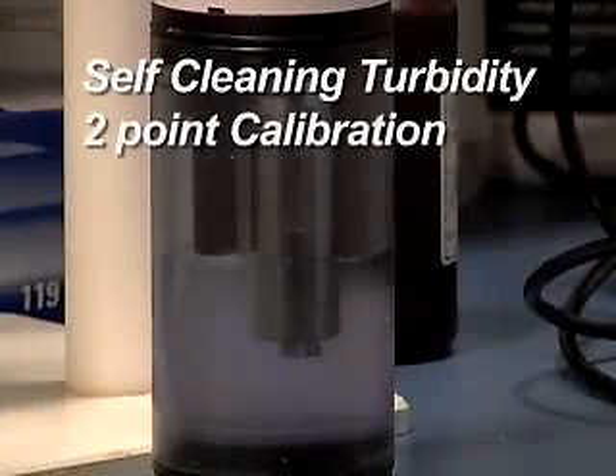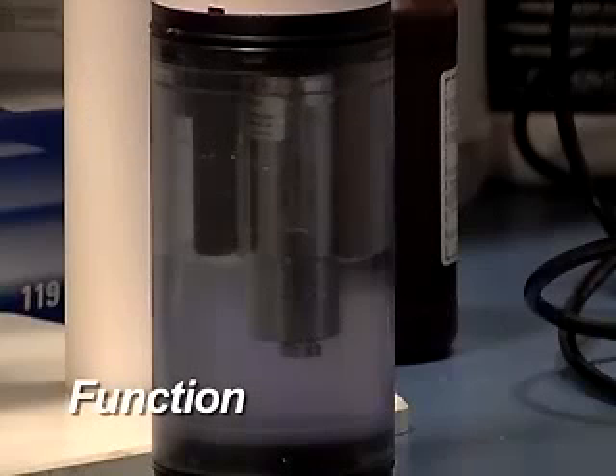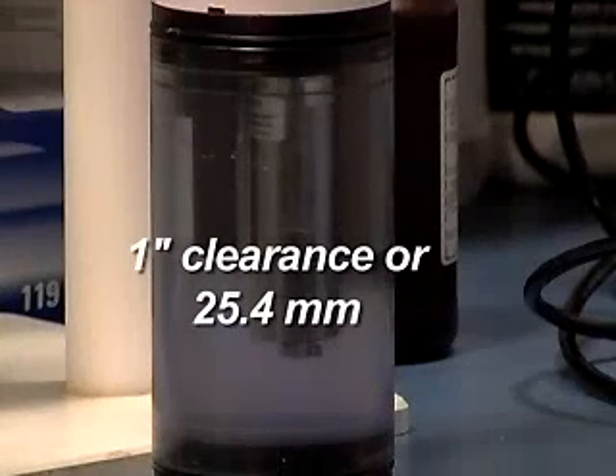Self-Cleaning Turbidity Two-Point Calibration. The Hydrolab Self-Cleaning Turbidity Sensor measures the intensity of light scattered by particles in the water sample at 90 degrees from an infrared light source and reports that value in NTUs. In order to take an accurate measurement of the scattered light, the sensor requires an unobstructed view of the water extending approximately one inch or 25.4 millimeters from the end of the sensor.